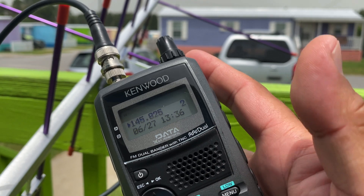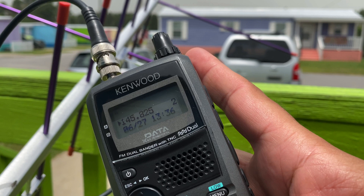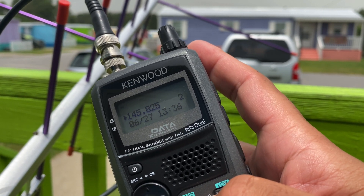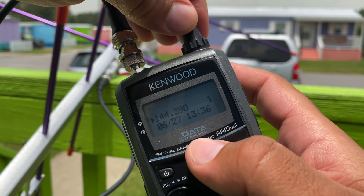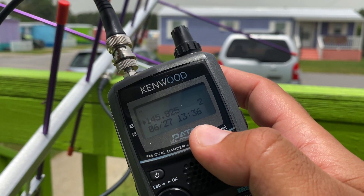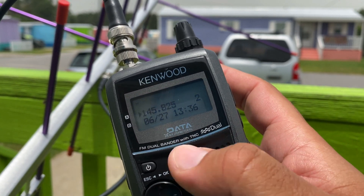Now, you're going to set your frequency. You can go into VFO and set the ISS APRS frequency, 145.825. I have that stored in a memory. Standard APRS frequency here in the States is 144.390. My number two memory is 145.825 for ISS.